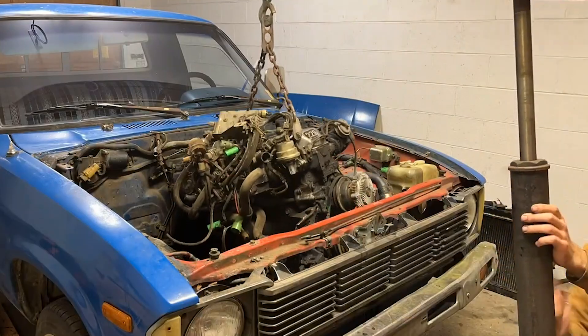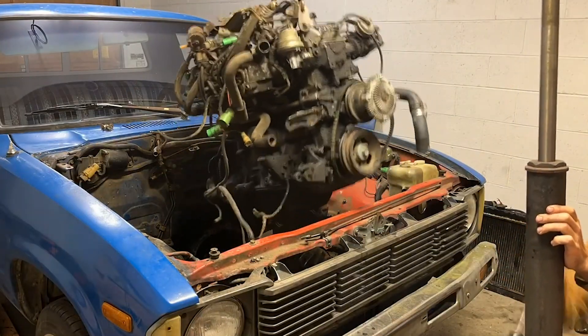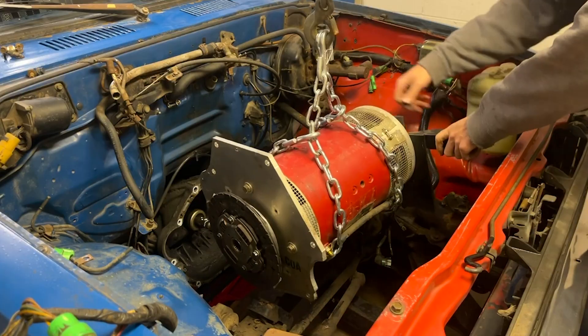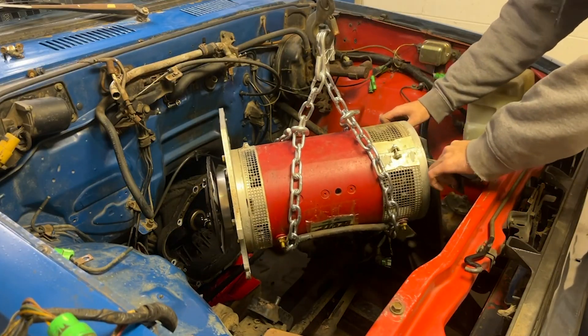Welcome back to the all-electric pickup build. In the last episode, I talked about chassis selection and pulled the existing gas engine from the truck, leaving us with plenty of room for shenanigans in the engine bay. In this video, I'll discuss the electric motor that I'm using and some options that you might consider if you were to do this yourself.